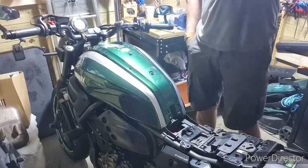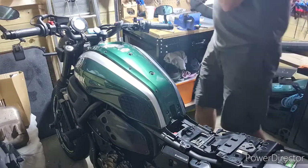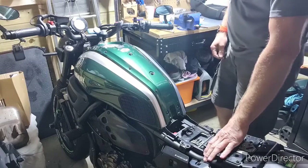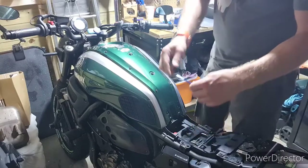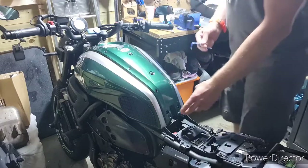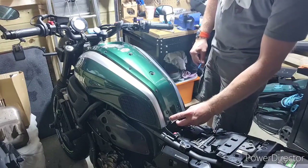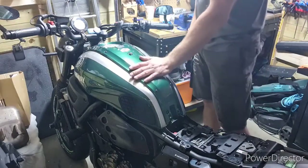For removing the panels from the XSR 700, first you have to remove the seat. What you're gonna need is an allen key — one is number three, one is number four. It's very important that you keep the same bolts and do not lose them. You have two of each, because there are three different panels: right, left, and the top one.